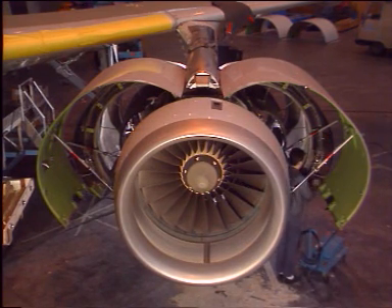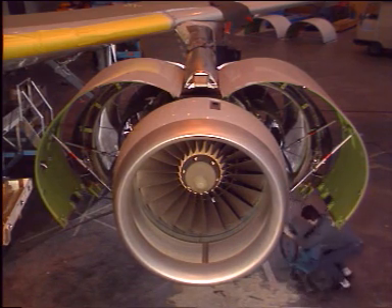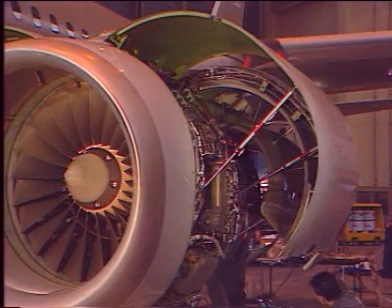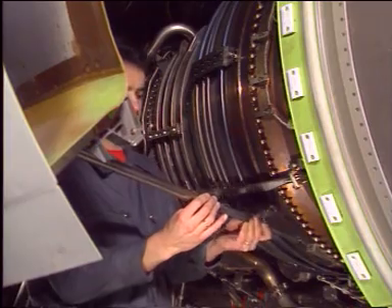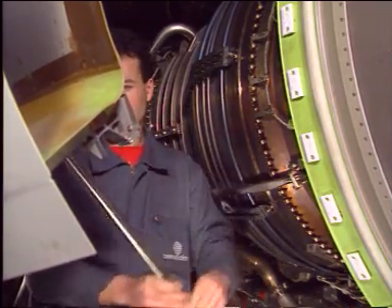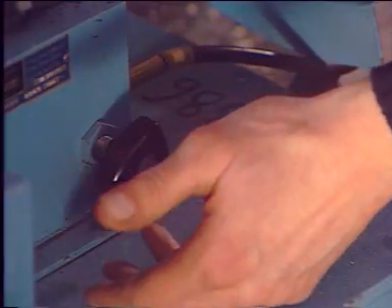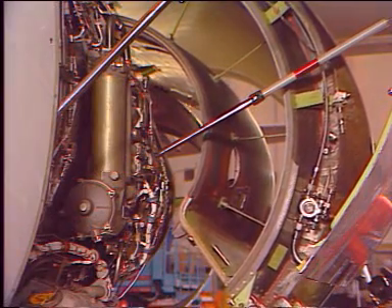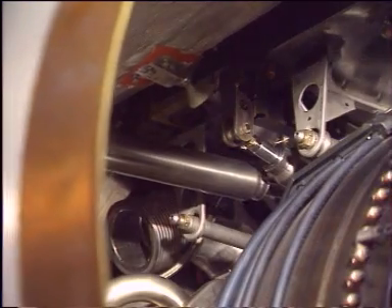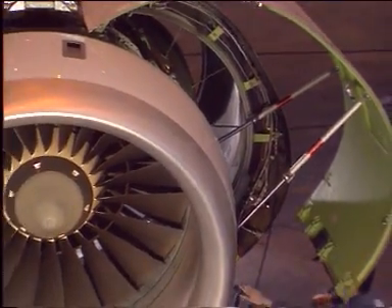The thrust reverser doors are closed first. Pressurize the opening actuator to release the load from the hold-open rods. Disengage the rods from their supports and store them. Slowly open the hand pump relief valve. The actual door closing rate should be controlled by the hand pump. However, as a safety device, the actuator ensures a minimum door closing time.